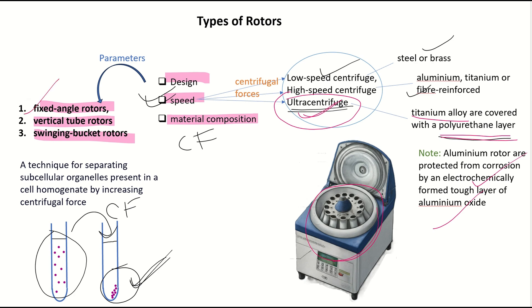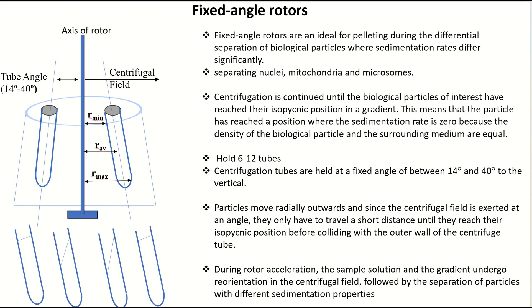Now let us see each of these rotors one by one. The fixed angle rotor is ideal for pelleting during the differential separation of biological particles where sedimentation rates differ significantly. It is ideal for separating those biological particles that have different sedimentation rates — and the sedimentation rate depends upon the density.